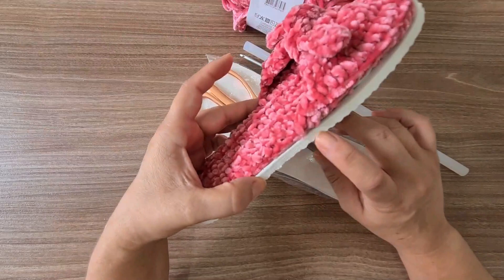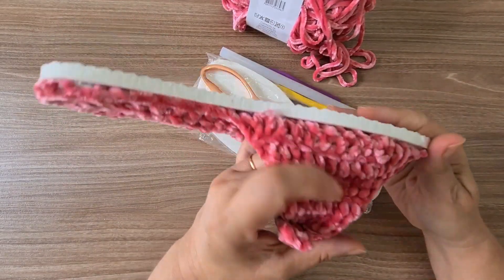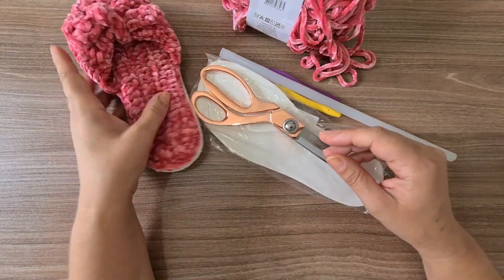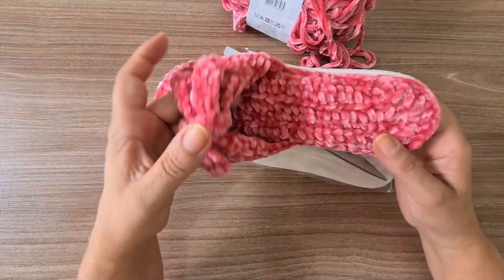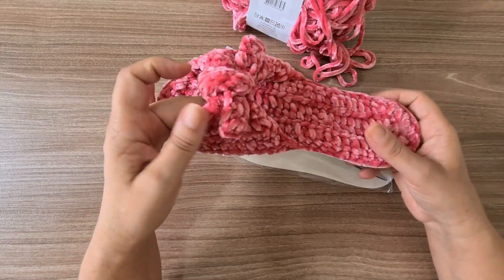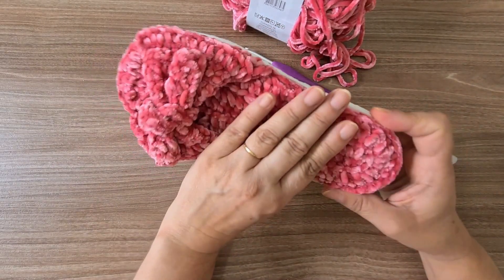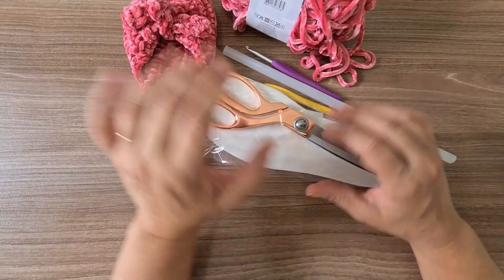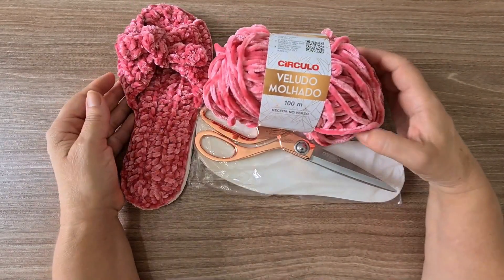You'll also need scissors, of course, for finishing. I attached the insole here with hot glue, which worked very well — held firmly. But you can also use shoe glue or another strong adhesive. The gluing part is optional, use whatever works best for you.